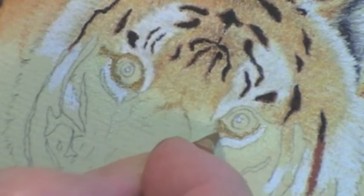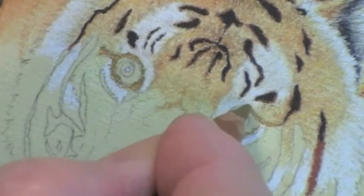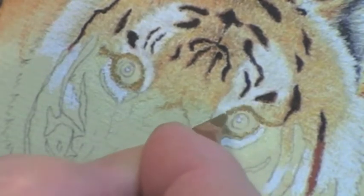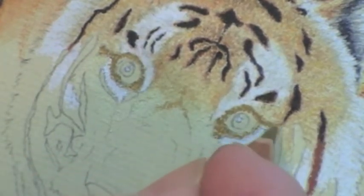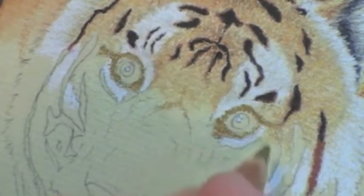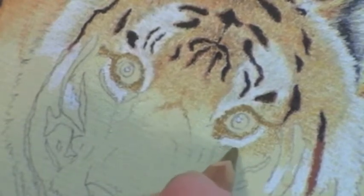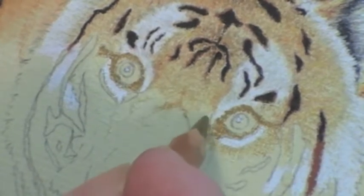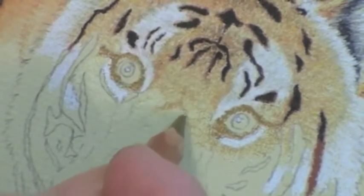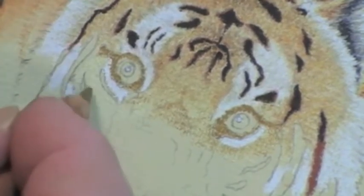I'll complete these two eyes because it's not a long job — this is a very important one so you need to see as much as I can possibly show you. Then we've got that marking coming from there around there. It's really important that you use sharp pencils for this. The same color I've used for that I'm going to be using, as I have done all the way along, for the ochre oranges of the fur. That will fill in a little bit across there and then down the other side.